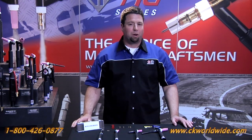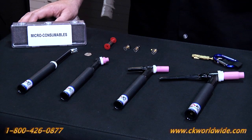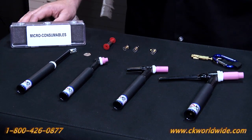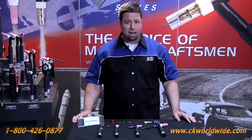Hi, Sean Delmore with CK Worldwide here. Today I'd like to introduce you to the MicroTorch. The MicroTorch is designed for getting into those tight spots where you just can't get into with the production TIG torch. The head size is about the same size as a dime.